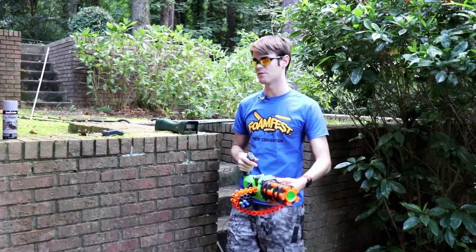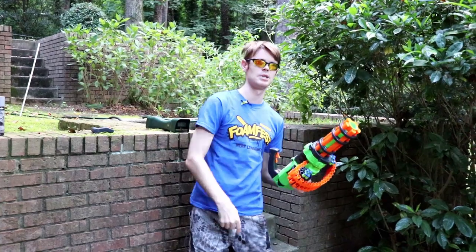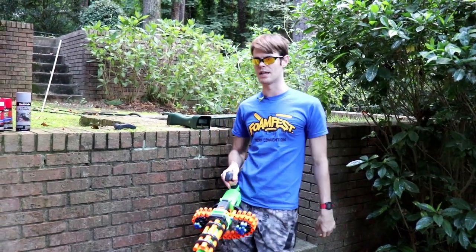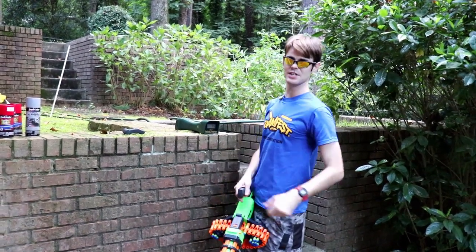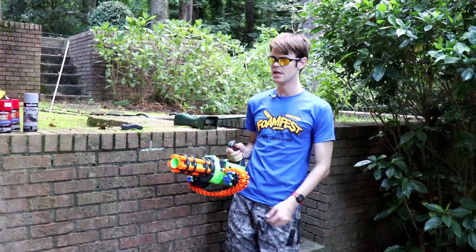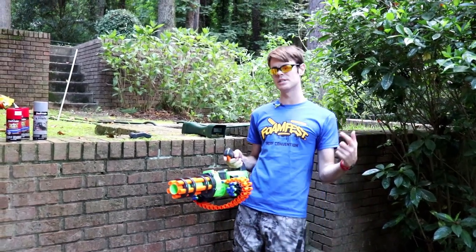Anyway, that's my review. I hope you guys enjoyed it. If you'd like to check this one out, it's not an affiliate link but it is a trackable link in the description box below — that's why it's a bit.ly link. I would love it if you would check this one out. I think it's an exclusive — since it's Adventure Force, it has to be a Walmart exclusive. Link down in the description box below. As always, much love — blast on, Dreck out.